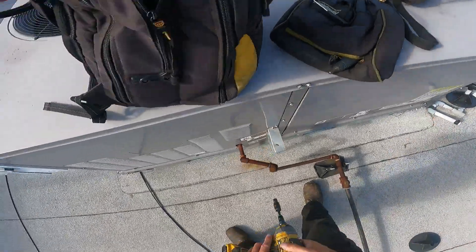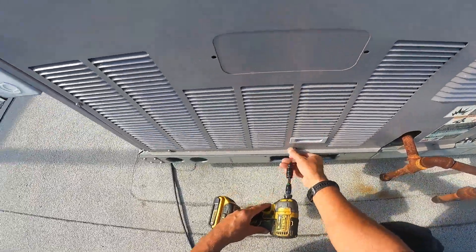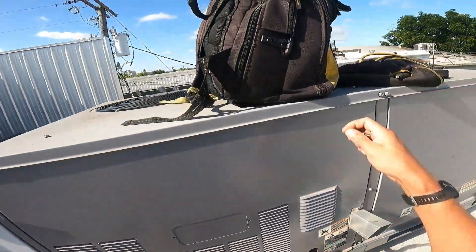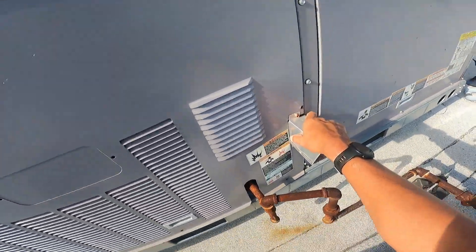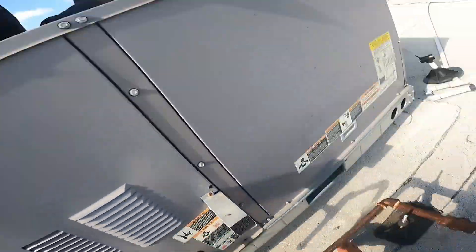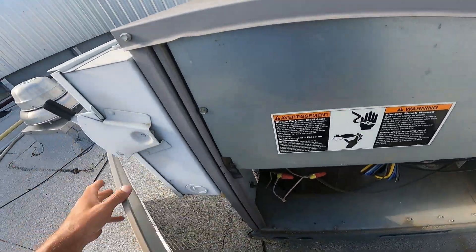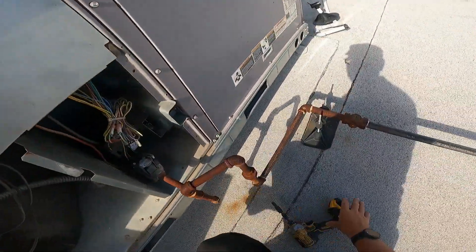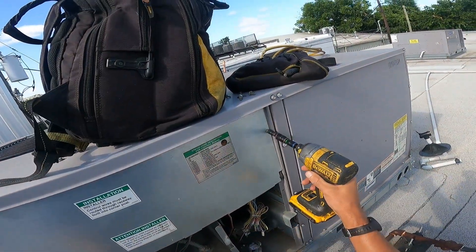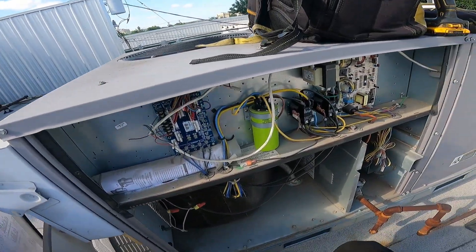We need to find out why that fan's not running. We're backed up today - let me rephrase that, I'm backed up today. All the guys are on a very in-depth job, and your boy is the one out running service calls today. So we're gonna try and knock these out as quickly as possible. We're definitely short cycling. Luckily the high pressure switch is doing its job and we still have a compressor. We need to make sure that motor is getting power.